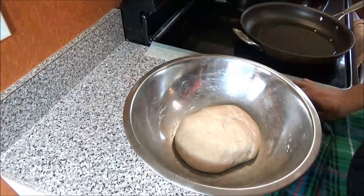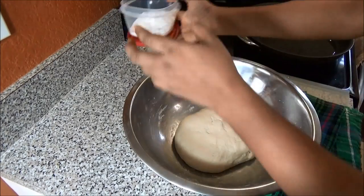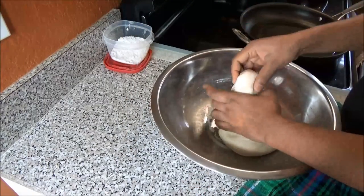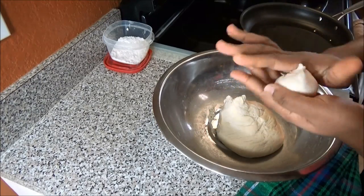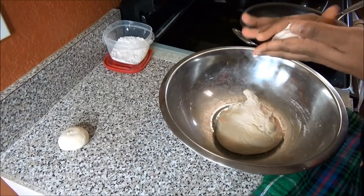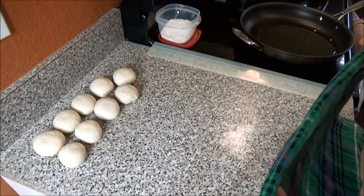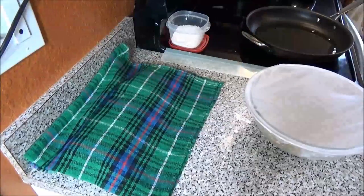Now, to make the dough balls for our fish pies, you need some extra dry flour to dust. Make them whatever size you would like — I like mine pretty small. When you finish forming them into small balls, cover them for five minutes to let the gluten relax, and then we'll move on to filling them.